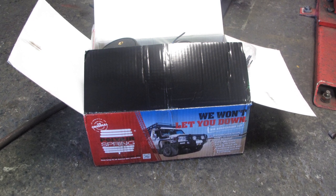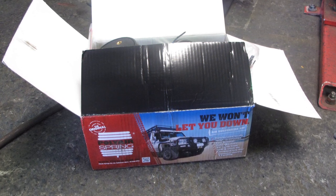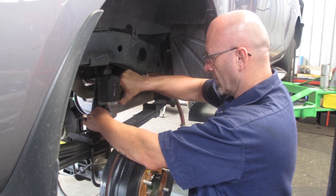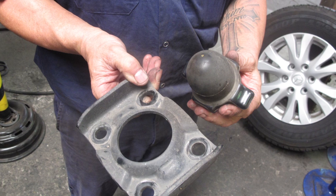Now watch here as we go through the fitment of a Polyair bellows air bag system to suit this customer's vehicle. First it's up on the hoist and wheels off. Then, with the diff supported, we remove the U-bolts. Discard the rubber bump stop as it will not be needed — the air bag has its own internal bump mechanism.